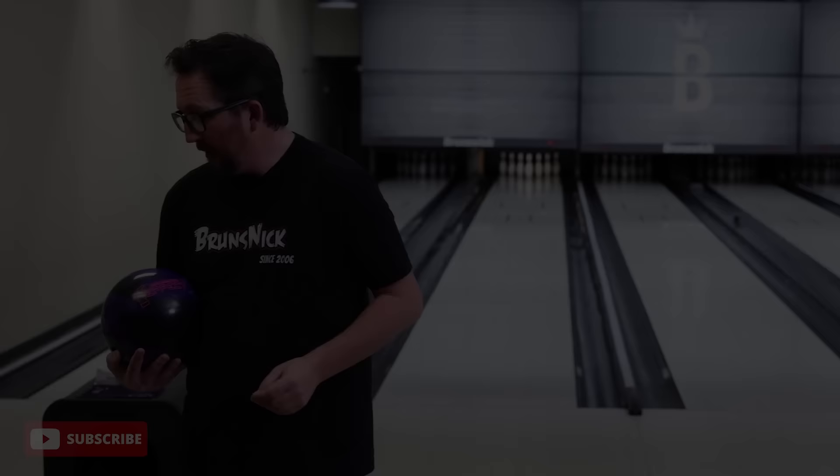What's up guys, Brunsnick's back and it's time to introduce the Hammer Effect. The Hammer Effect has so much technology to unpack and we're going to talk about it all throughout this video. I can't wait to see this new technology on the lanes for me with Spectro running of course. Please subscribe to my channel if you haven't already.